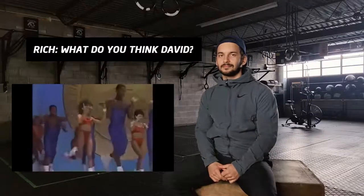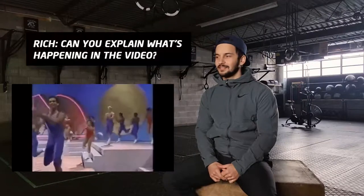What do you think, David? Why would you do this to me? Can you explain what's happening in the video? This is the Aerobic National Championships? America's best aerobic athlete!